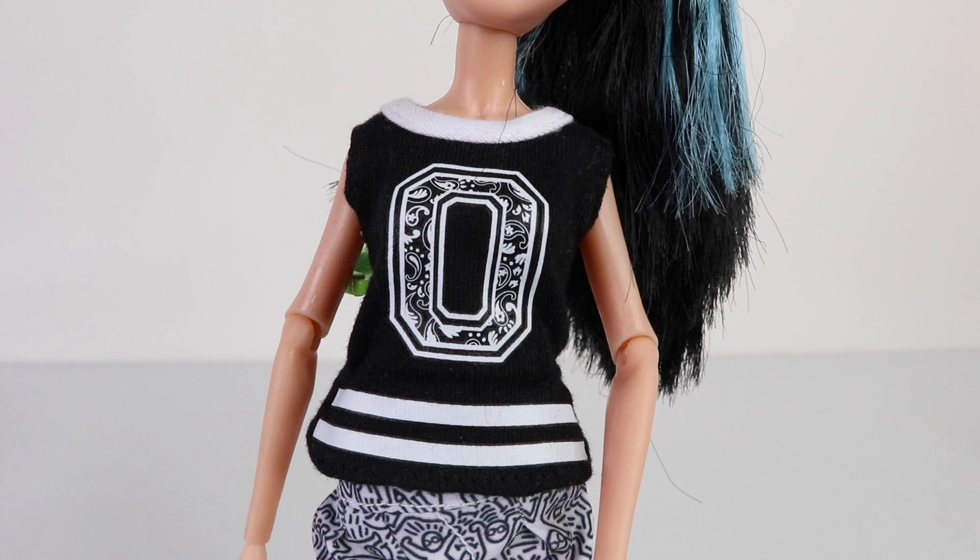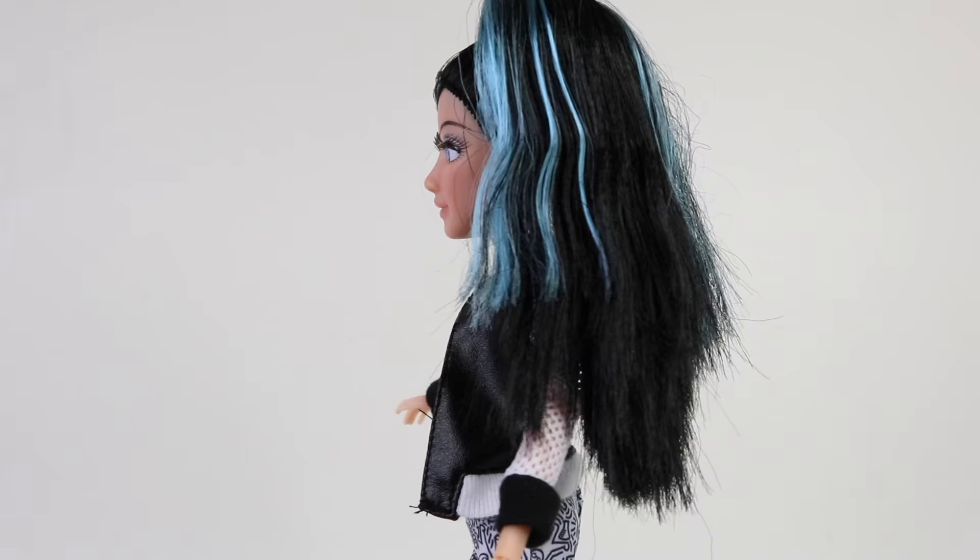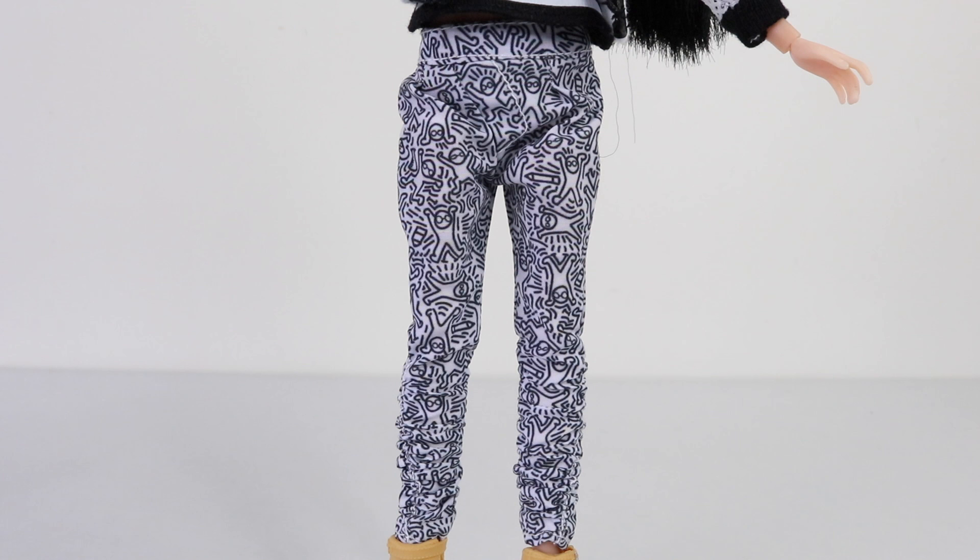This is part of her outfit — she's wearing a black singlet with a D for Dana on the front, done in black and white with white stripes at the bottom. Over the top she's wearing a bomber jacket, again in black and white with meshed white sleeves.